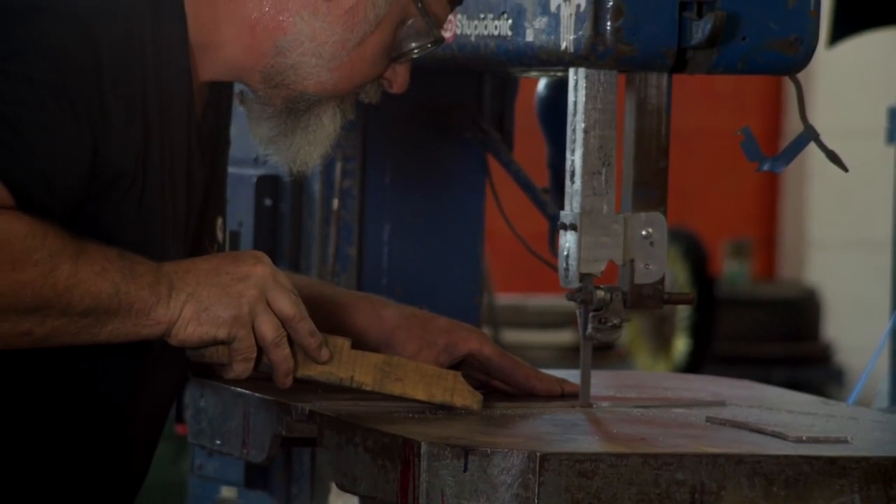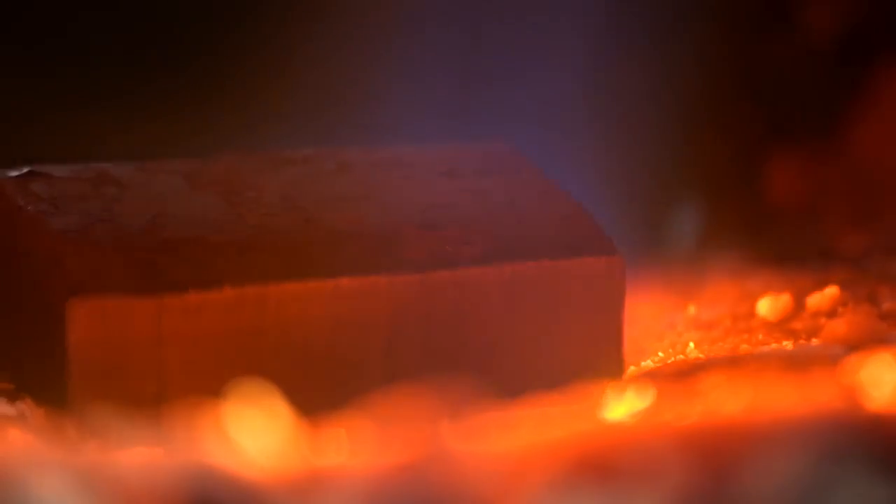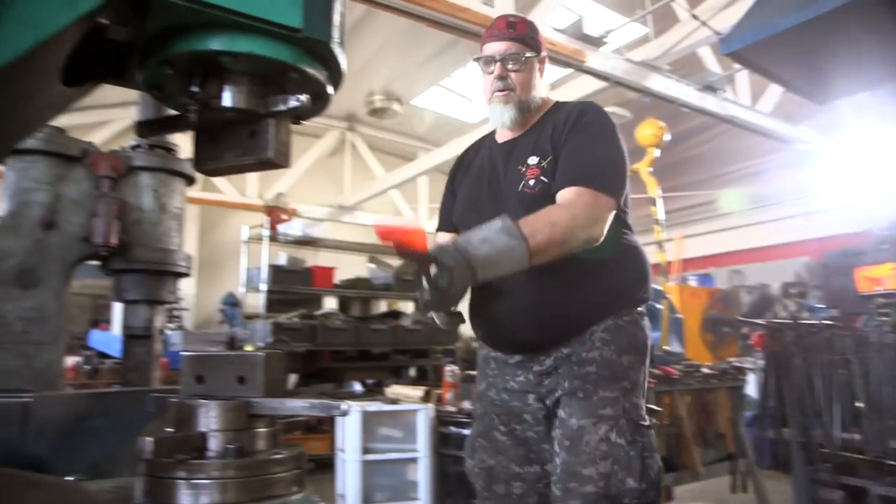Next, I'm working on the pommel and the collar flanged area just because they both require forging at the same time. I'll forge out the eight flanges for each piece using the forge and the power hammer.